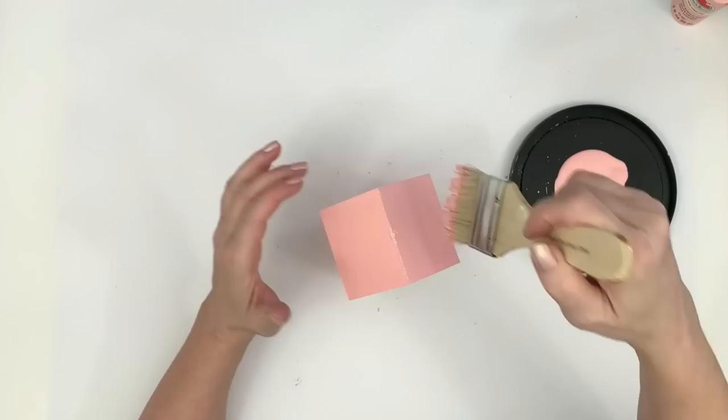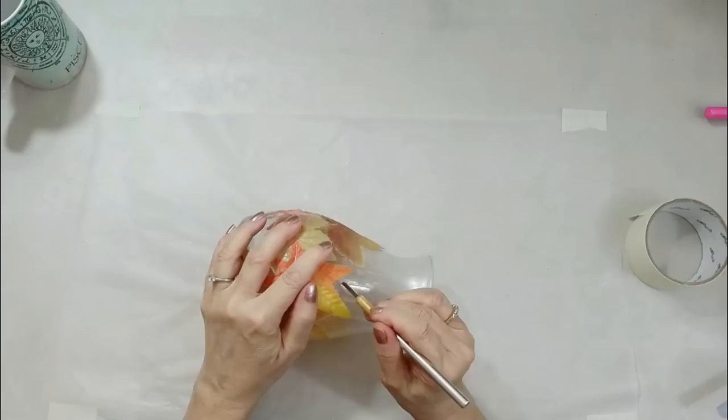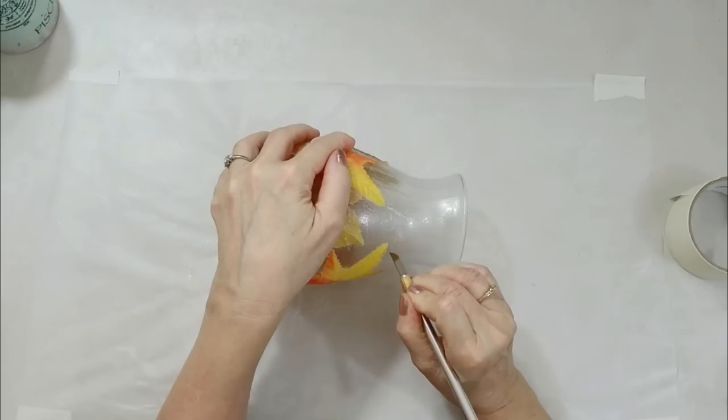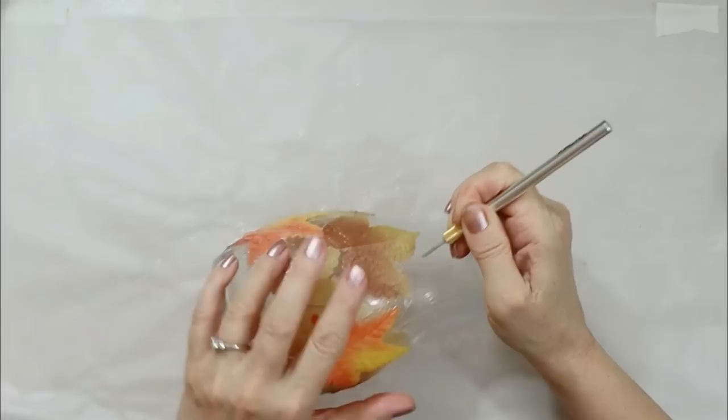People tell me you can use Mod Podge, but I'm going to show you something from a previous fall 2021 video. This is Mod Podge on glass — I didn't like the way it looked, so I just take a little blade and lift it off. It really is a sheet of plastic. So that's not really a secure way either — yes, your paint will stick to the Mod Podge, but your Mod Podge won't stick to the glass any better than acrylic paint would.